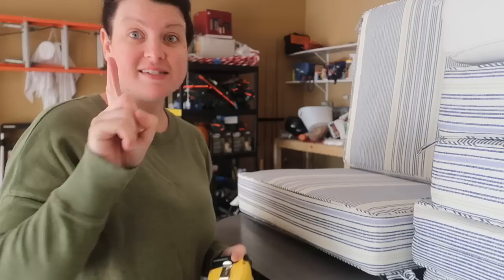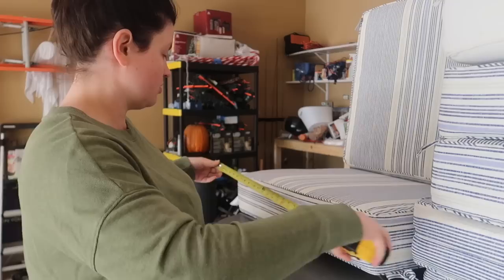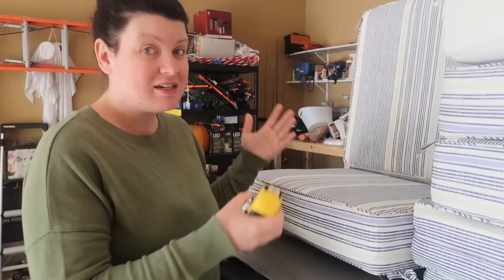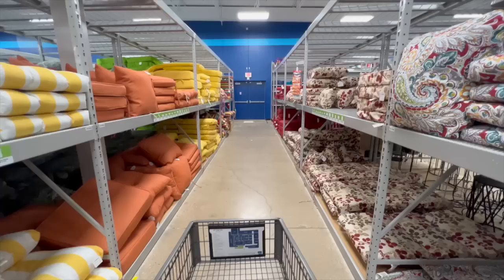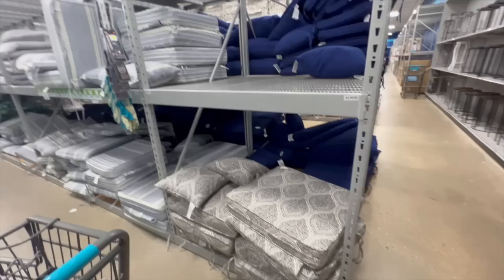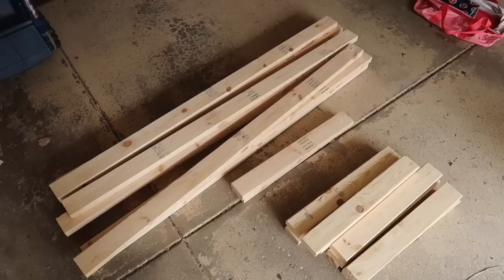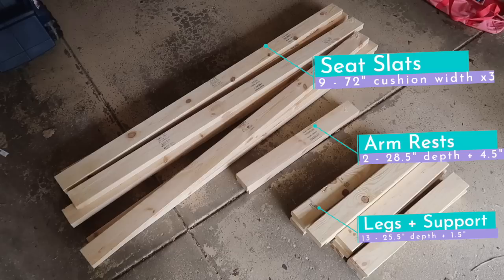Step one is to measure the width of your cushions so your couch is custom to them. My cushions are 24 inches wide, which is a standard deep seat cushion width — but just measure to make sure, because there's nothing worse than finishing and finding gaps. I got my cushions from At Home during a buy one get one half off Memorial Day sale. For the couch you could even use a twin bed or day bed mattress. All the cuts are outlined in the Anna White plans, linked below.